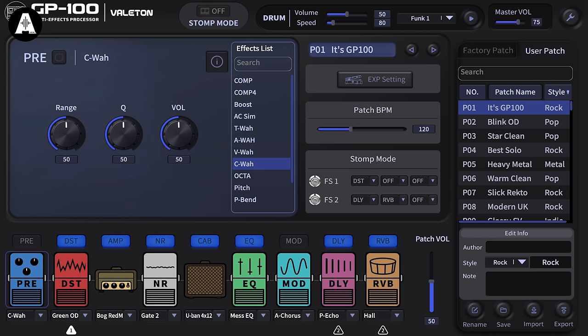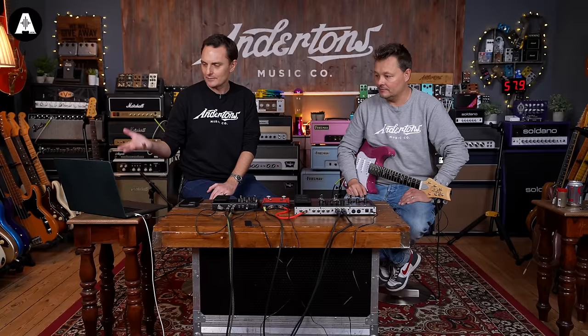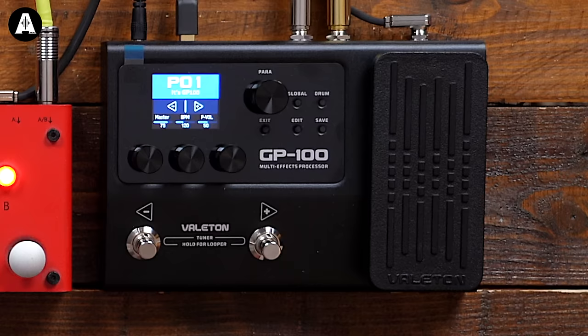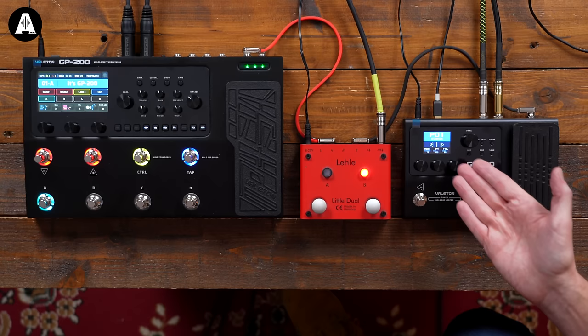I've got the GP100 here, also plugged into a laptop. The editor that you can see on the laptop is free to download from the Vaelton site, and it does remove the biggest sort of difference between the GP100 and the 200 - which is the fact that the GP100 has got like a postage stamp screen, it's pretty small. So it's really difficult to see exactly what's going on, whereas when you see it on the laptop it's super easy. And it's for Windows as well as iOS.